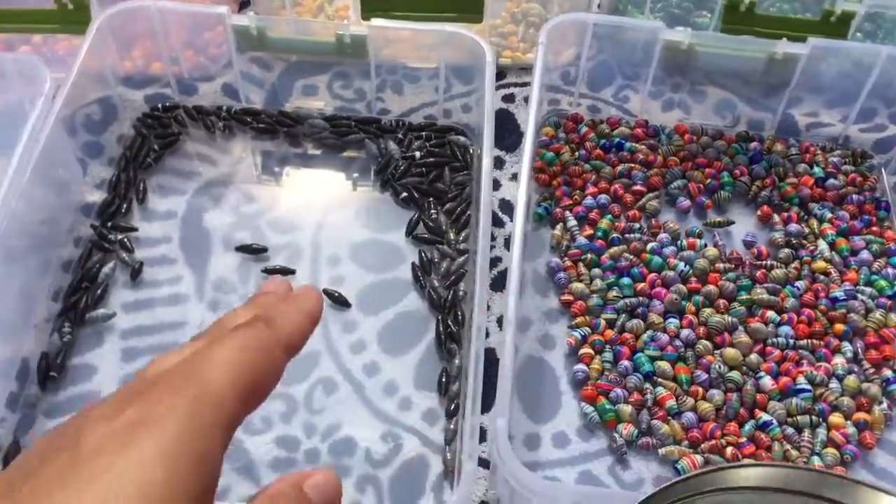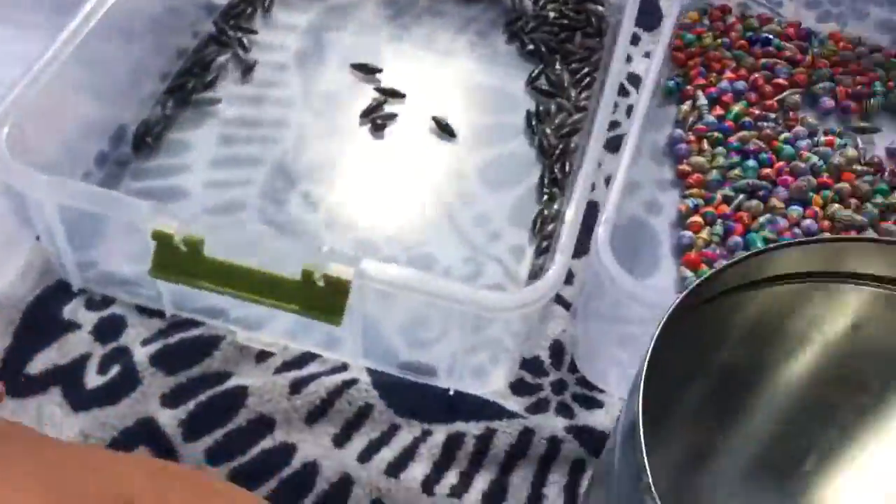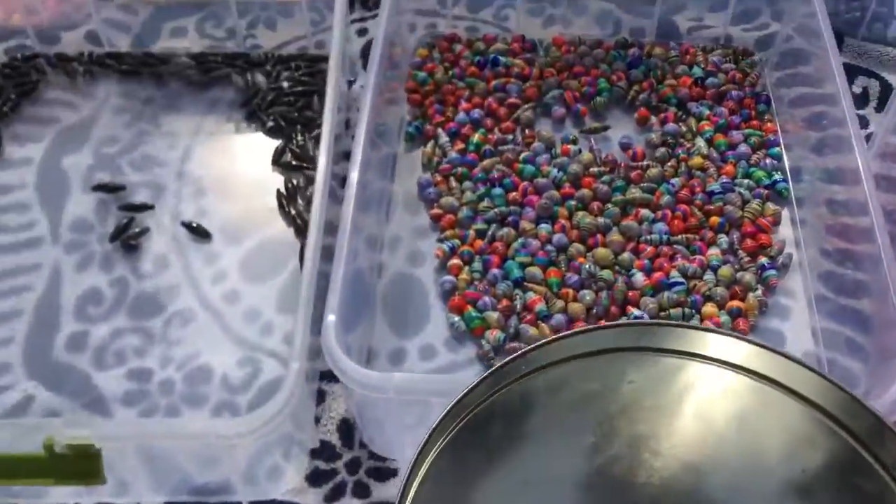I didn't add anything to these, these, or those, or those, or these. But they have these. Anyway.